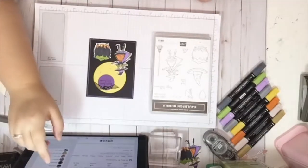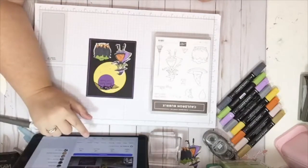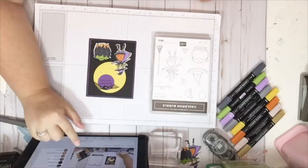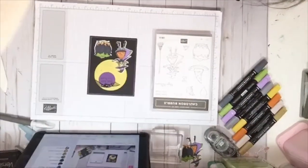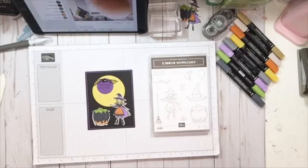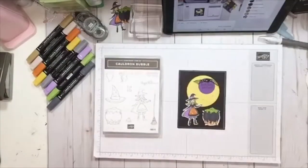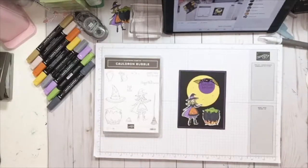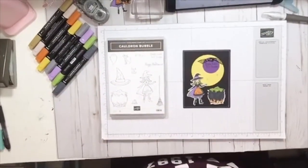Hi everybody, it's Jennifer LaBray and I'm here with my first live — hopefully third time's a charm. I've been having some issues with this. Looks like we are upside down, so let me see if I can make that right side up. Sorry about this, I'm still learning. Yay, we got it. Okay, hopefully this works now.